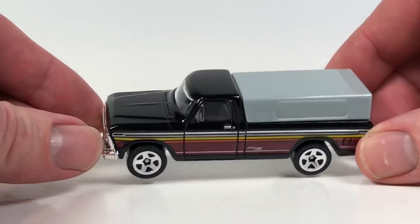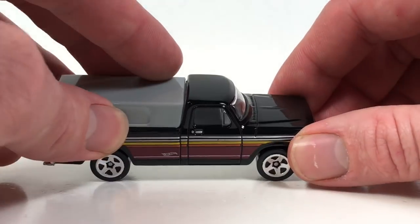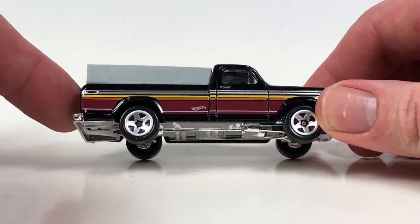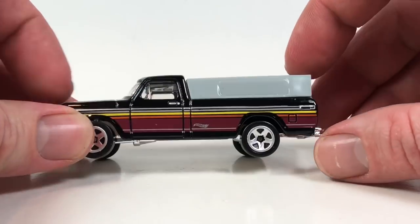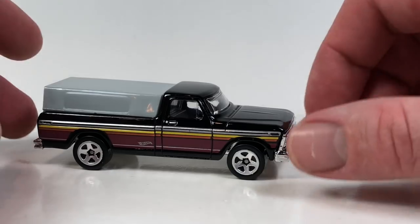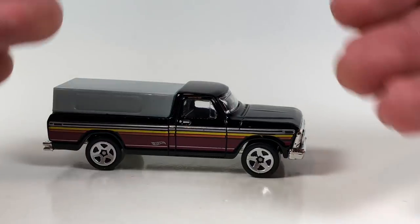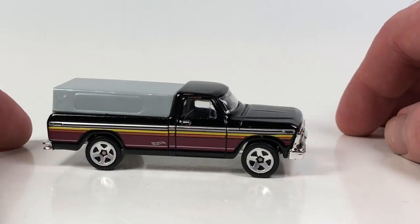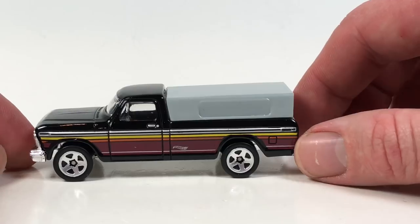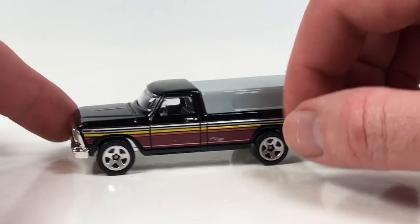This casting is kind of a neat one. It actually debuted as a premium release in 1999 as the Sam Walton truck — the difference being it had a different interior piece including a different back piece, so it didn't have the cap on the back; it had like a toolbox inside. It was in that '99 series and in the 2000 mainline in this configuration. It's had various mainline releases, most recently in the 2016 camo series and the rad trucks series. Nothing else for this year besides this release.